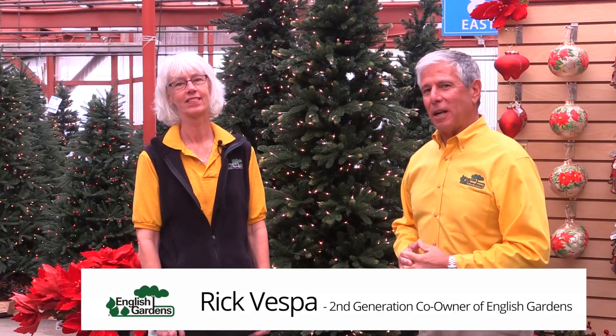Hi, I'm Rick Vespa with English Gardens and I'm here with Pat Birch today, a designer from our Clinton Township store. Pat's going to give us some tips on how to decorate a Christmas tree.